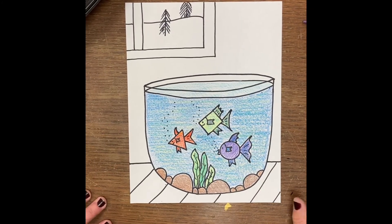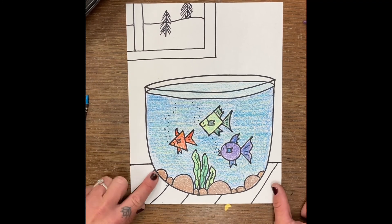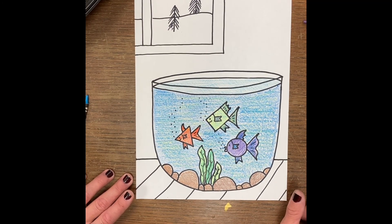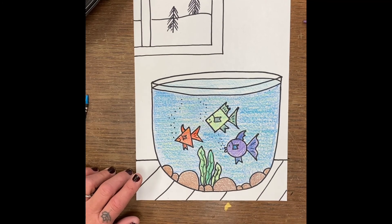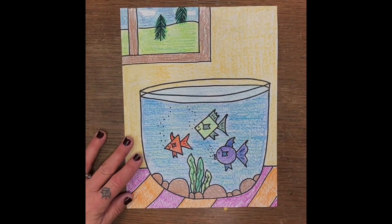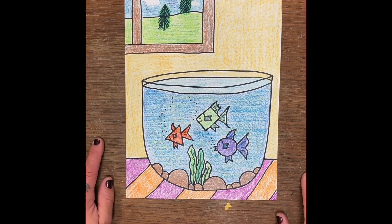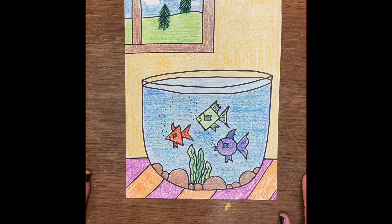So as you can see, I used even some yellow in my water — I used a bunch of blues — and you guys can feel free to color in the background and use crayons, color pencils, markers, whatever you have at home. I can't wait to see what you create. Here's my finished fish bowl. I just made sure that I mixed some colors in the water and on the fish, same with my window in the background. I can't wait to see what you create. Bye.